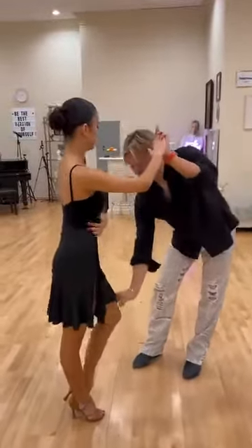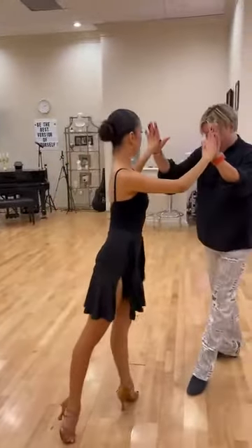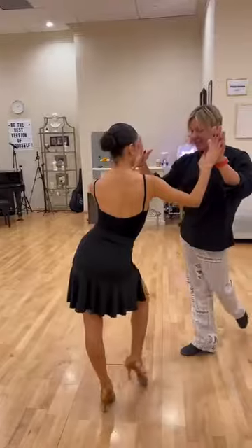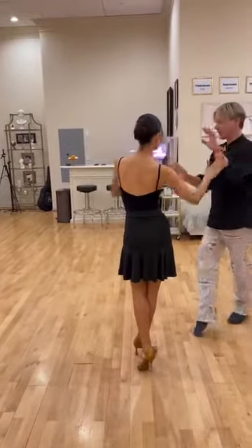Very good! Bend more, yeah. And walk, and cha — just one cha.